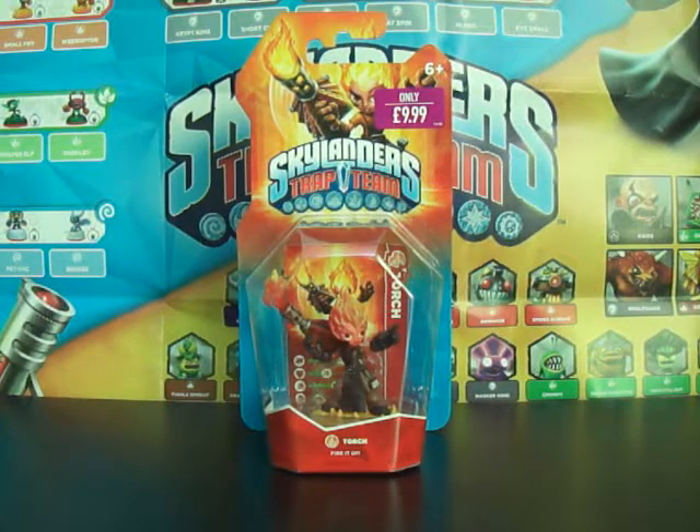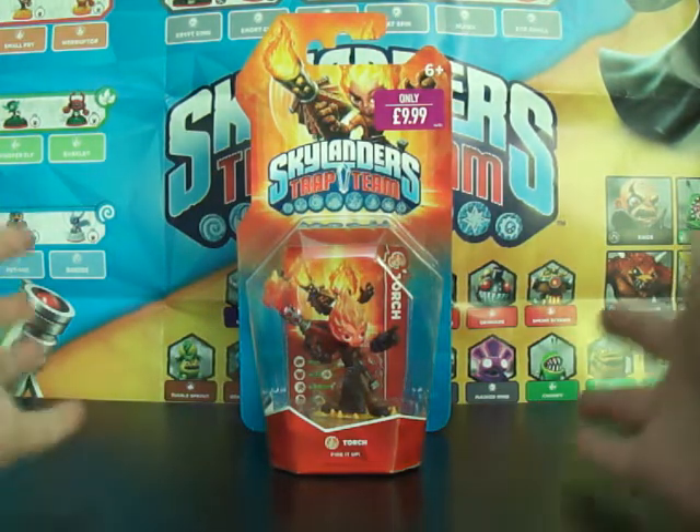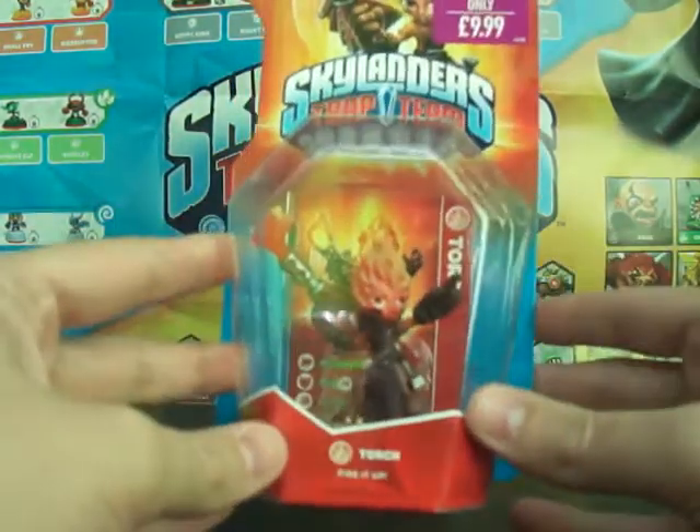Hello and welcome to Mark You Hear Me Matthew and we have another unboxing for Skylanders Trap Team. This time we've got a new character and I thought we'd give it a female touch and we'd have Torch.